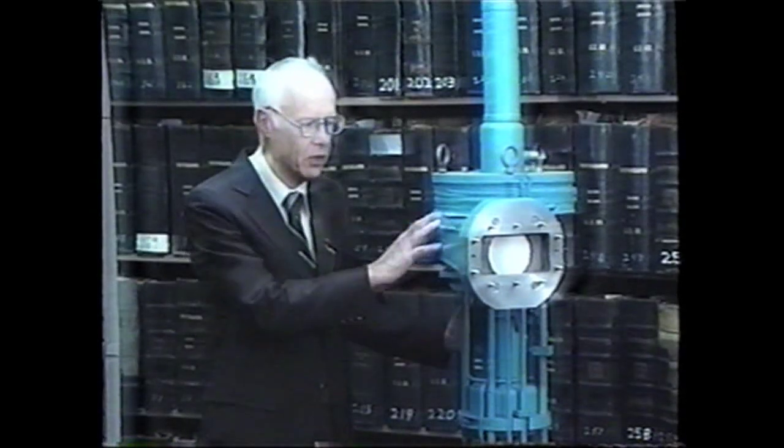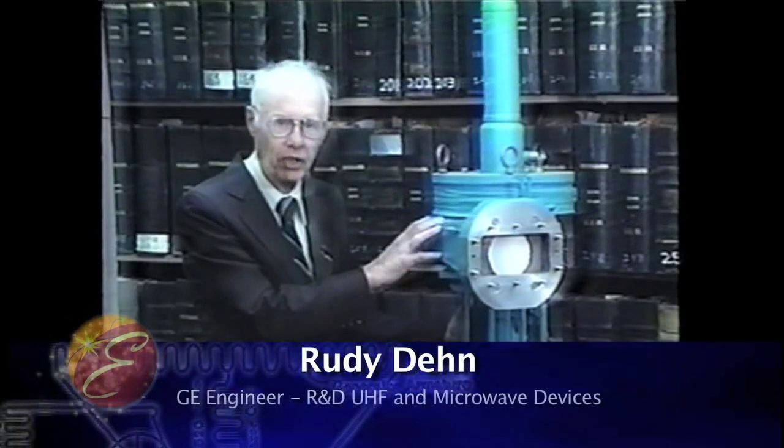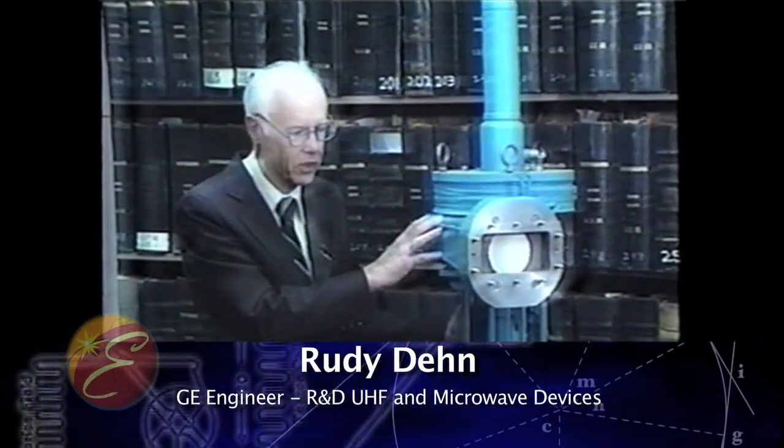What we have here is one of those L-128 klystrons. I'd like to describe basically how it was made and some of the design problems that we encountered.